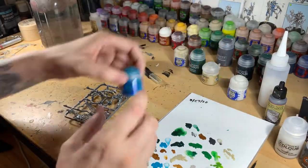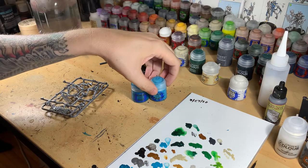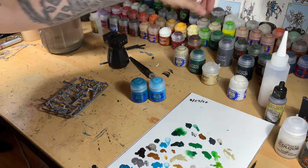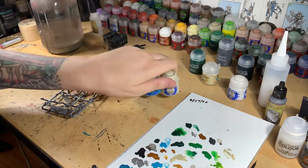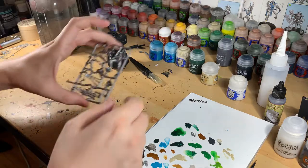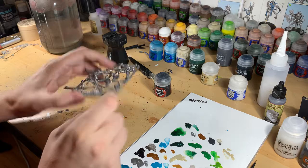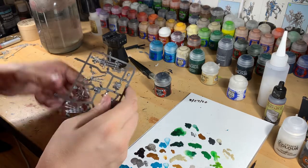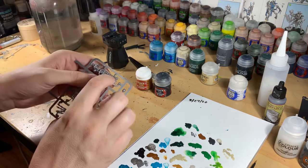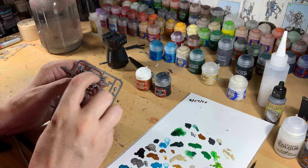The carapace will be Sotek Green with highlights of Temple Guard Blue, and then extreme highlights of Screaming Skull just at the very sharpest points. For the weapon itself, we'll do Abaddon Black for the gun furniture, and then gold coils using Retributor Armor. We'll also be using the new technical contrast paint Tesseract Glow for the orbs inside.